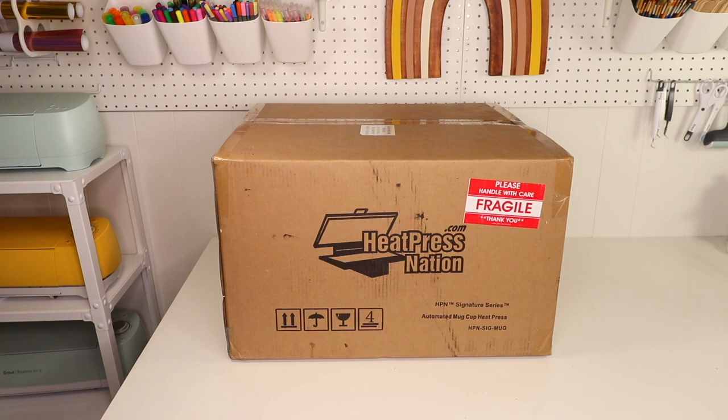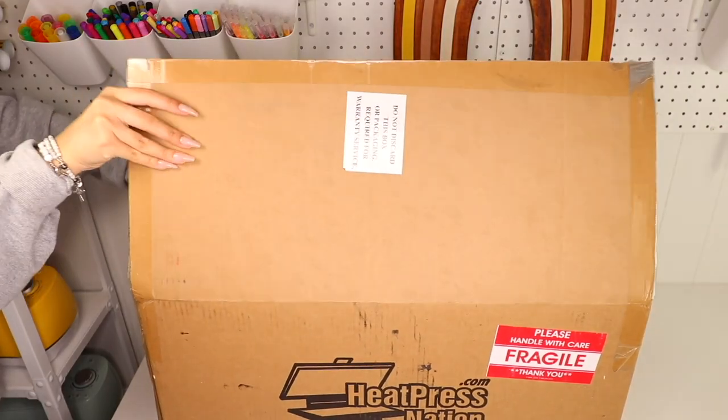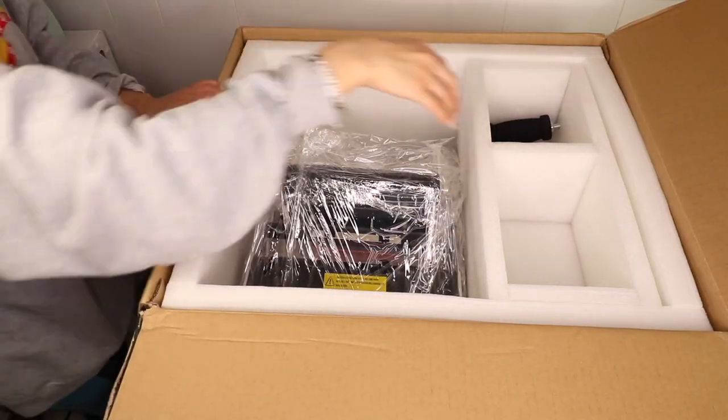Hi, welcome back to my channel. Today I'm going to share with you everything I have learned along my sublimation tumbler and mug making journey. For the past 10 months I have been practicing and experimenting with different methods to get the best results when working with sublimation tumbler wraps. I'm excited to finally be sharing this tutorial with you.